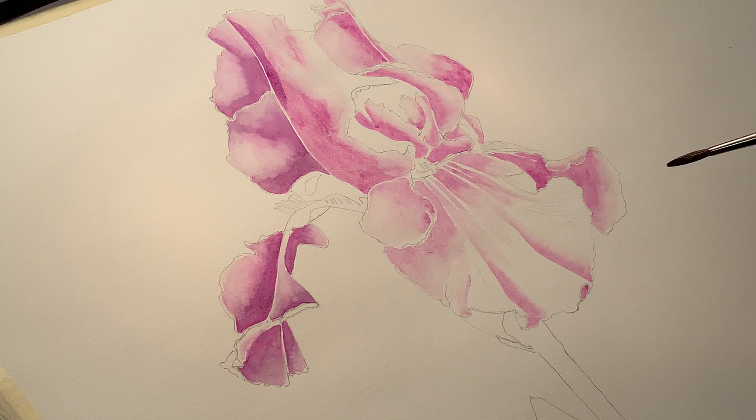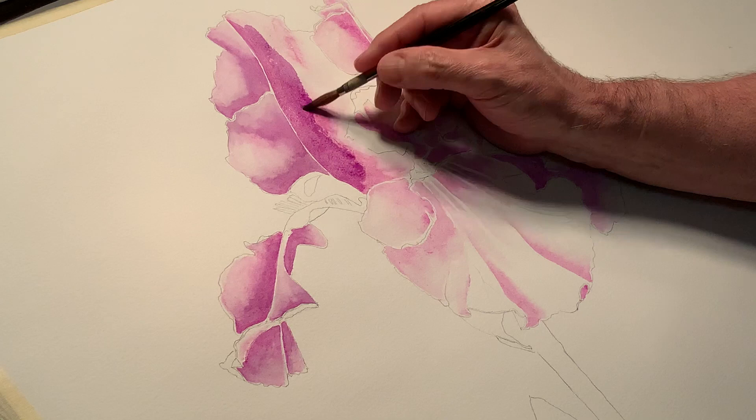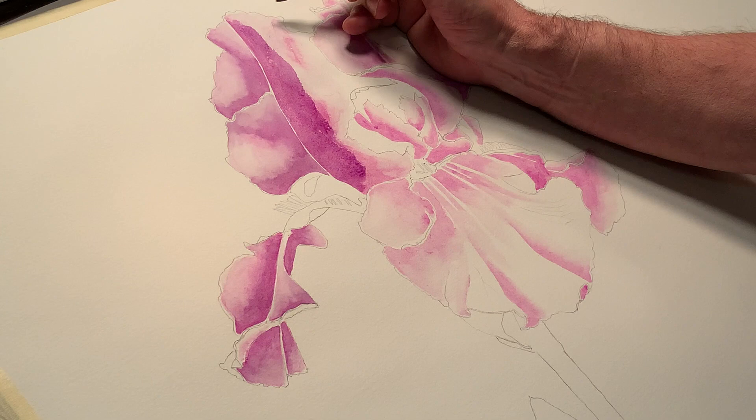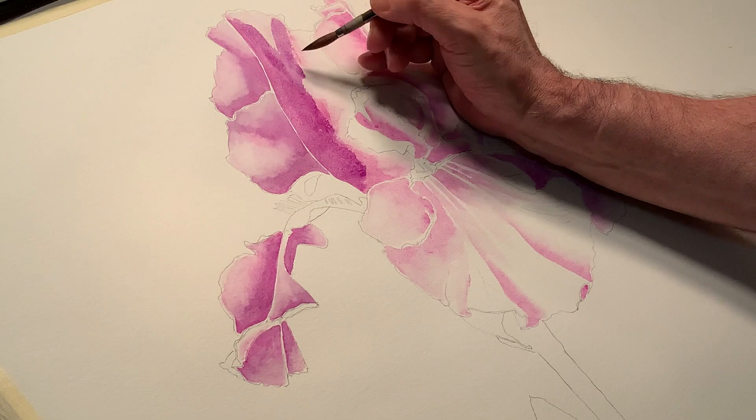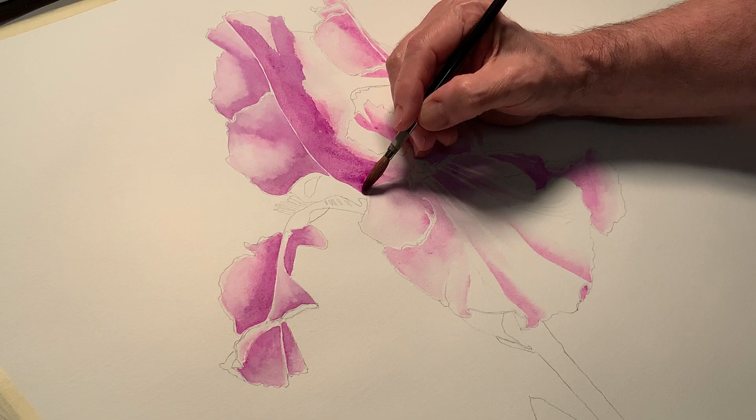I'm going to come in with the number 7 brush here — I did that before and it worked out well. Get some paint on. It covers a bigger area much faster. I'm going to reduce that white line a little bit — I still have some time to take care of it. I have color here as well, right up to the corner, right up to the edge. Load my brush up again, take some of the excess paint off, come right in here.